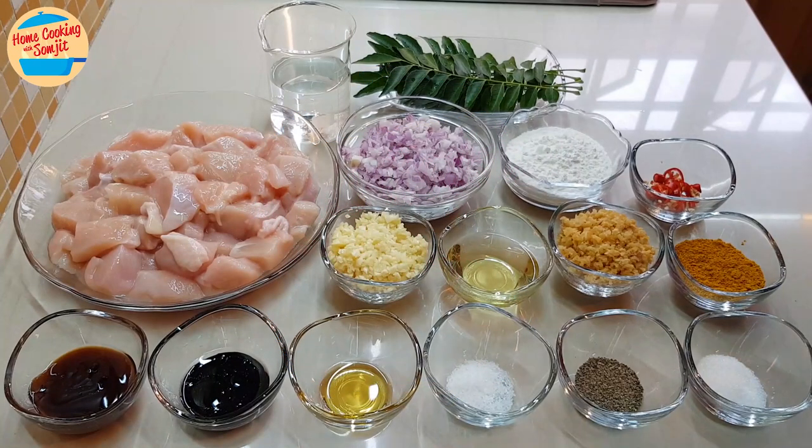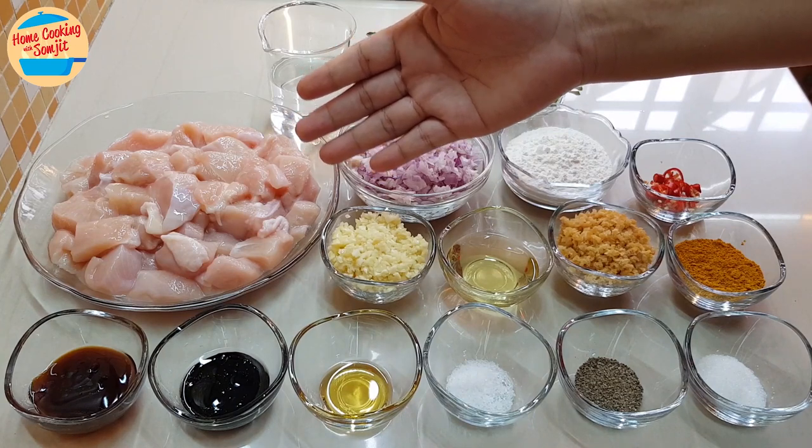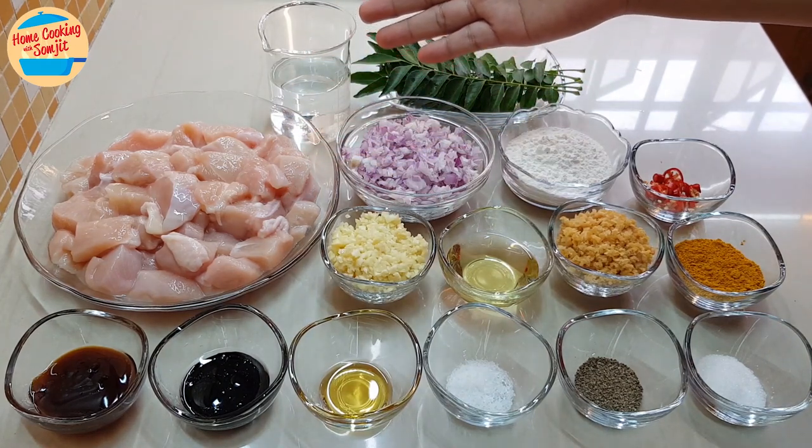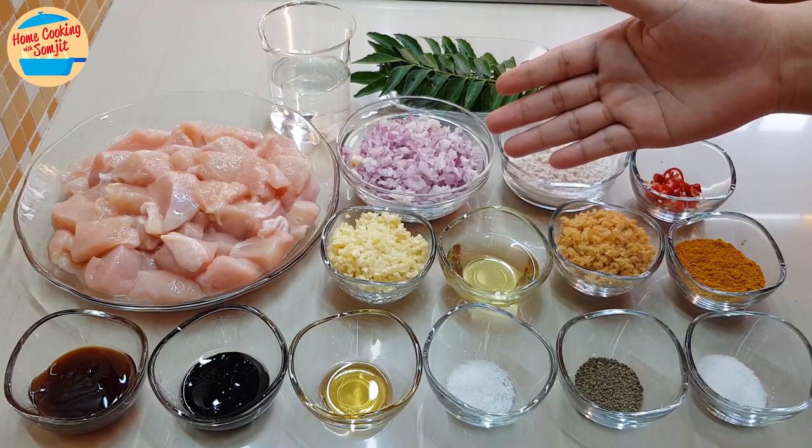The ingredients needed are 500g boneless chicken — I'm using chicken breast meat, cut into bite size, or about 1 inch per piece. Also 100ml water, 4 stems of curry leaves, and 10 pieces of shallots, chopped.